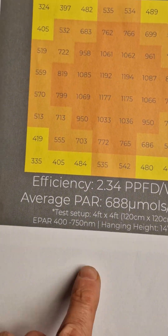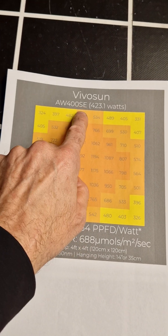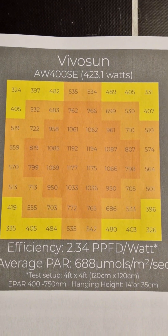You can see here it delivers an average of nearly 700 micromoles, 2.34 efficiency, 423 watts — so a pretty nice output.